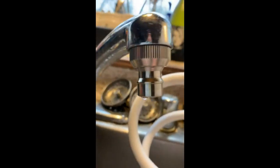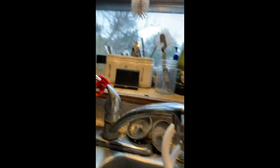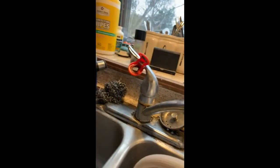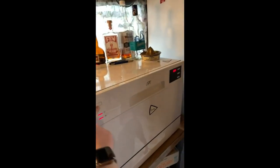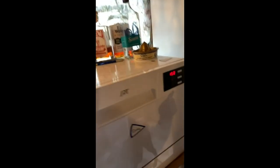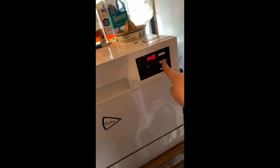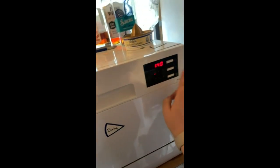You have to put this little thing in your faucet first, but all you do is pull down and click it on there, and boom — you turn your water on and then you turn it on. Pick what setting and then you press go.